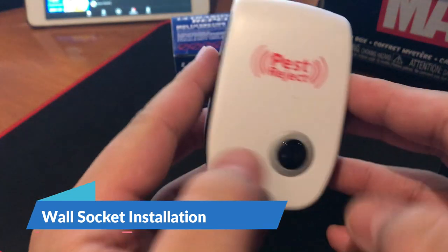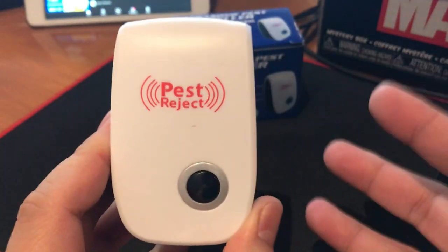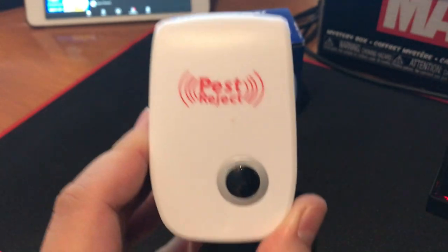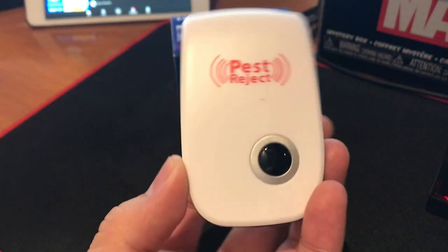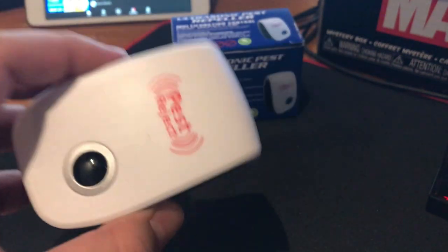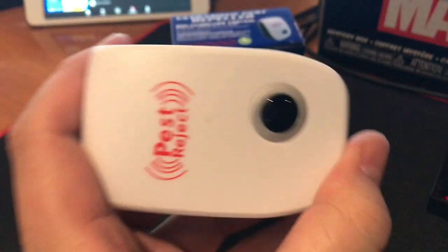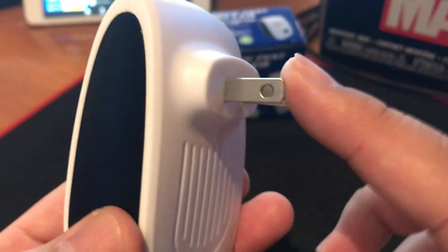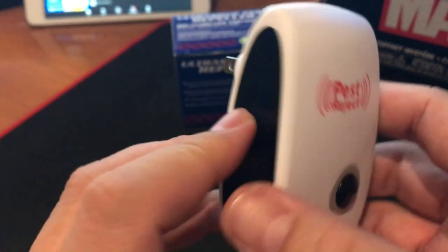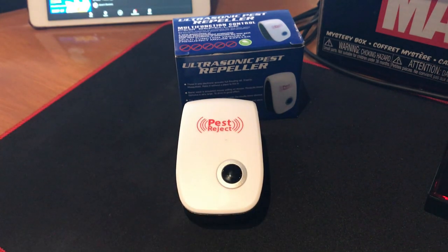So more on installing it vertically — so like this. If you're like me and your wall sockets are all installed horizontally, you're going to be plugging this in sideways because of the plug orientation. So one solution I found out is...